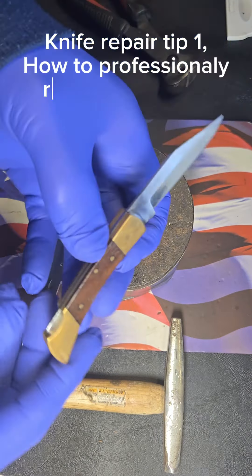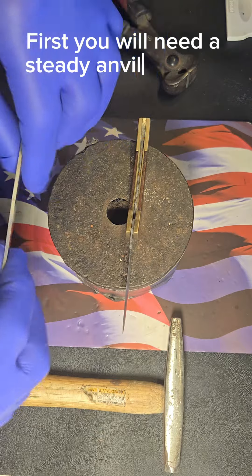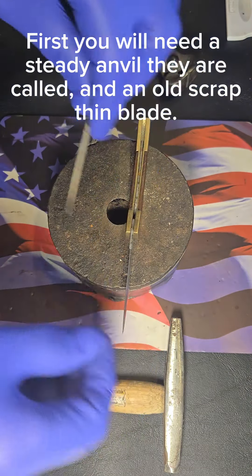Knife repair tip one: how to professionally remove pins in a lock back folding knife. First, you will need a steady anvil and an old scrap thin blade.